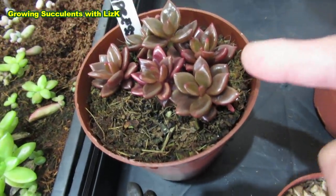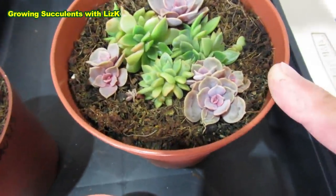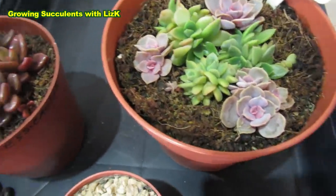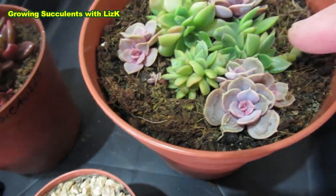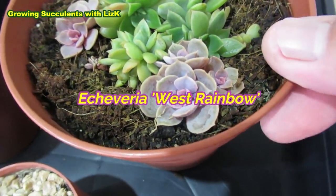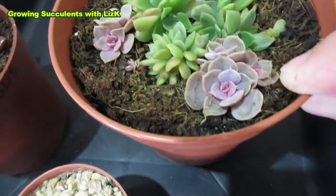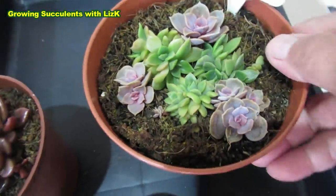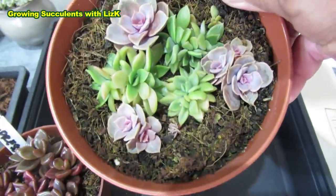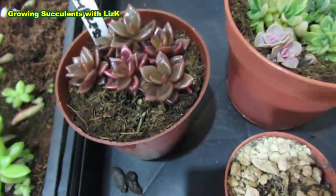They need to be transplanted because they're hitting each other now. And this one - this is my Crested Liesel, and they need to be transplanted as well. This one is a West Rainbow - it came from one leaf, but now it's got three, two, and one. They're mostly on my master succulent soil mix and topped with cocoa peat. That's what they're growing in.